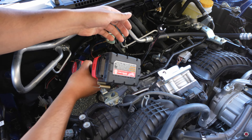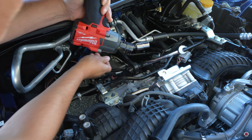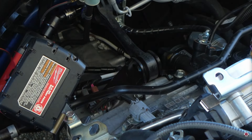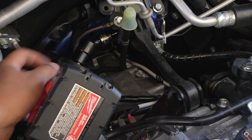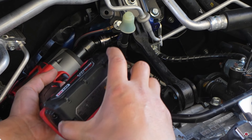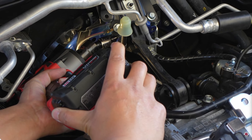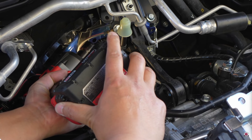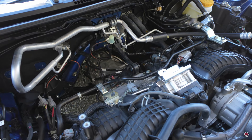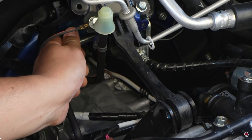If you have a top mount intercooler, you're going to want to go ahead and remove that to gain access to the pitch stop. For the back bolt, it's threaded into the firewall so you don't have to put a wrench on the back side — just get your socket on it. Let's get these out and compare to the factory one.